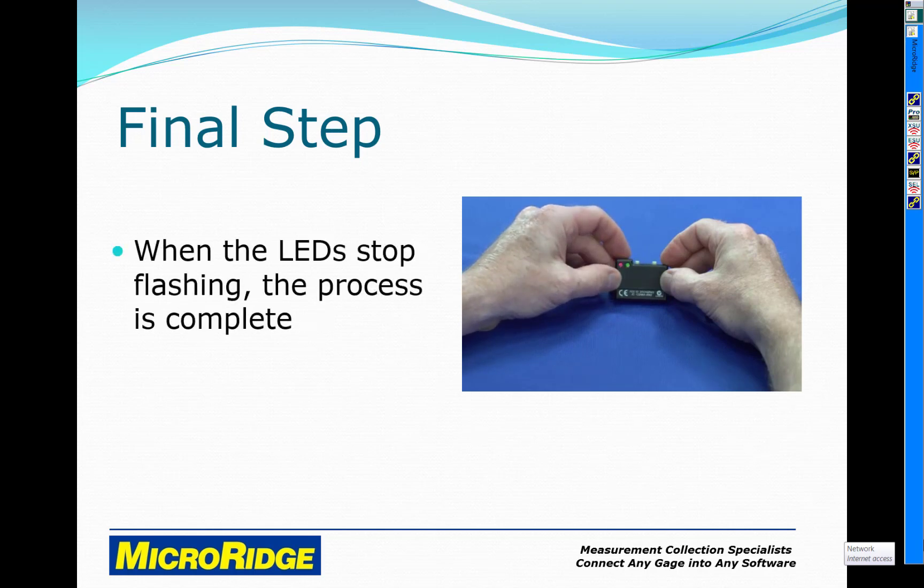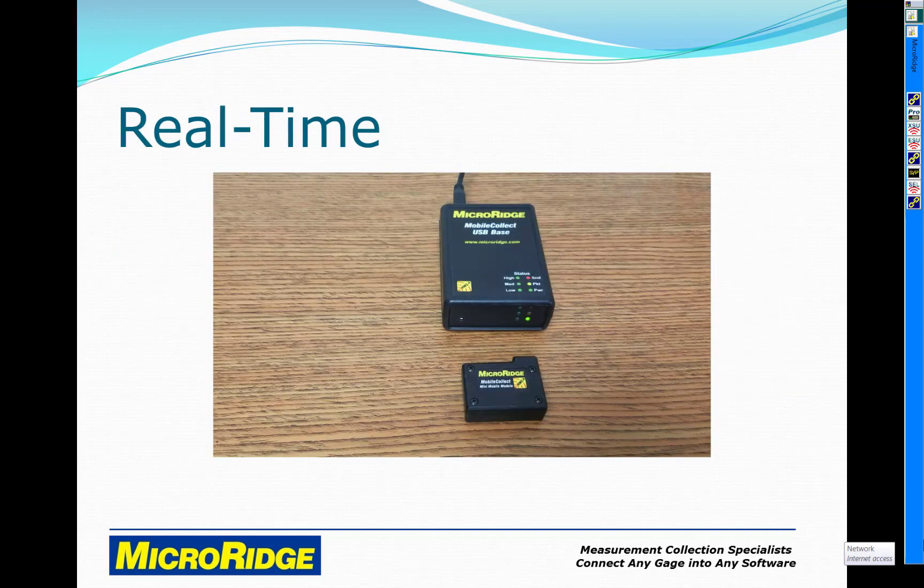When the LEDs stop flashing, the process is complete. Here's what it looks like in real-time.